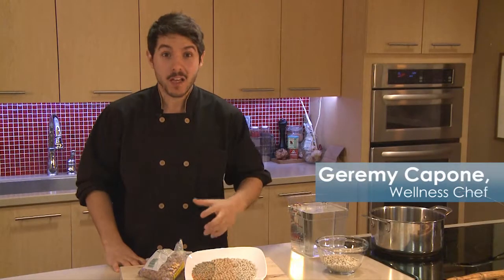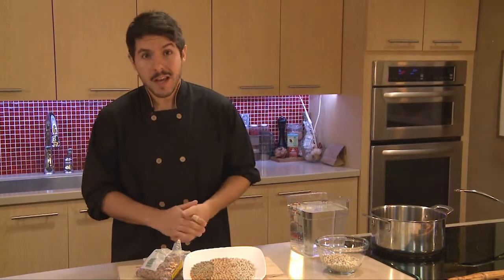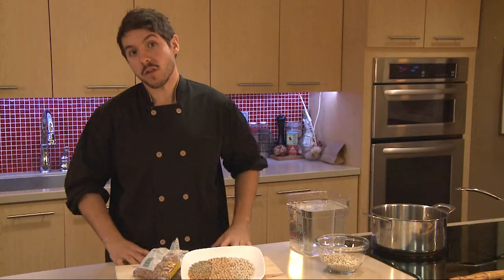Beans are healthy, delicious, and can be a great addition to any of your favorite recipes. If you're short on time, canned beans will work just fine. But dried beans have improved flavor and texture, and will even save you a few bucks. And it's much easier than you might think.